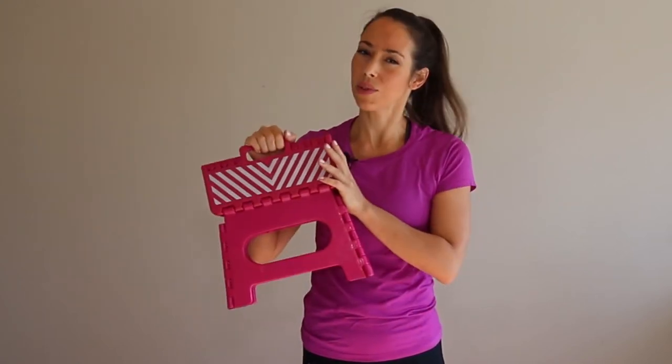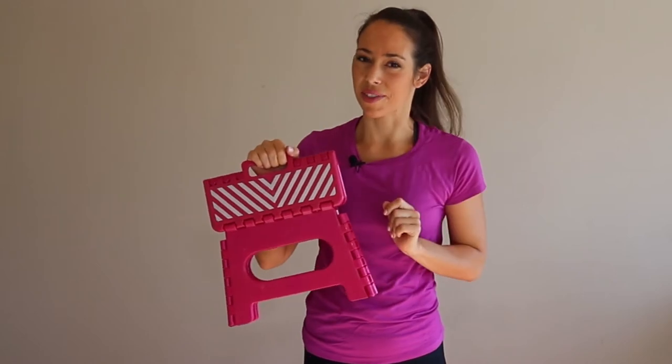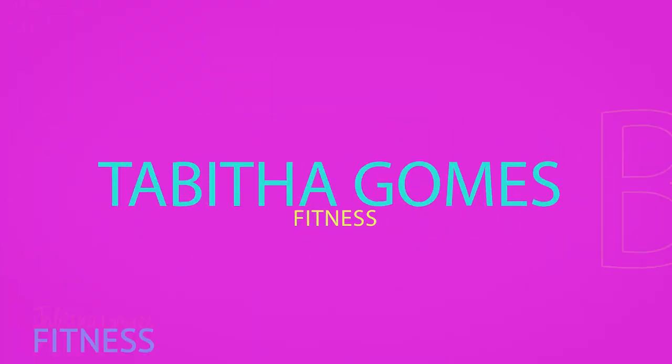Today we're gonna do a quick glute workout with a household step stool. Welcome back, ladies. My name is Tabitha. I'm here to help all you busy ladies juggling jobs, careers, and kiddos with no real time to exercise. I'm gonna give you exercise tips, tricks, routines, and even product reviews to help make fitness a part of your life.